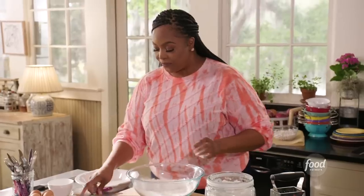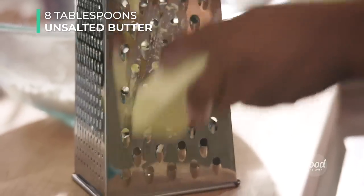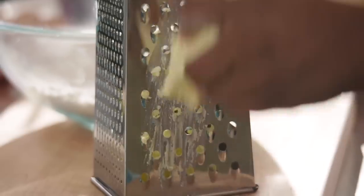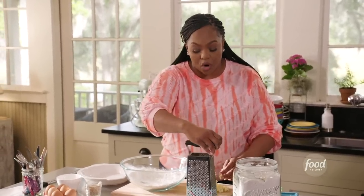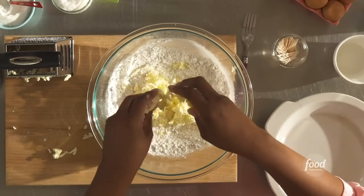Now let's grate in our cold butter — one stick. The reason we're grating in the butter is because it distributes evenly. Your hand is a little warm so it'll start to melt a little bit. Don't worry about that, as long as most of your butter is grated.